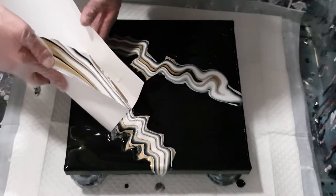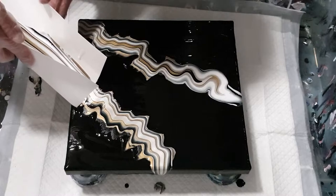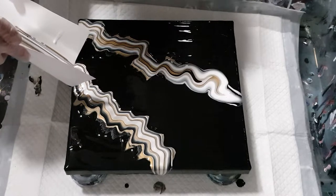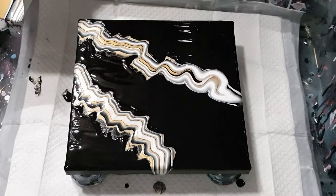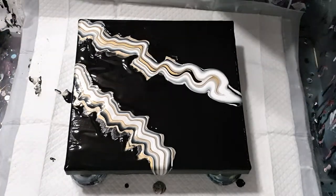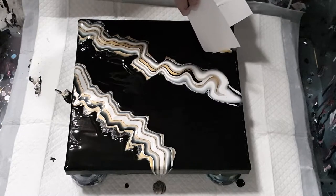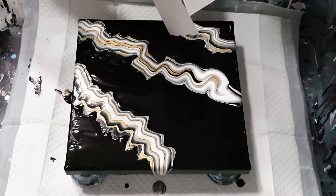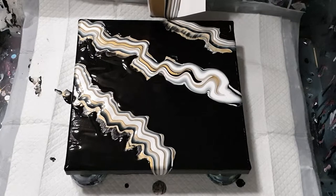I'm going to paste in this bit here and then see if I can fill in the bits that the paper scraped off. I really don't want to waste this beautiful paint, so I'm just going to drop it on there. Wow, that is so pretty. I'm glad I decided to pour this evening. I've had a horrendous pouring week — honestly, everything I've touched has turned to mud. So this is a very therapeutic moment for me.